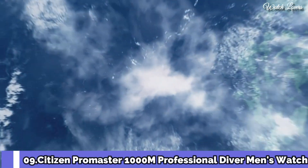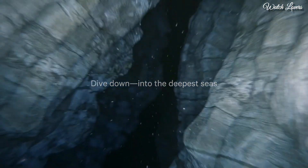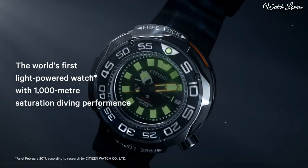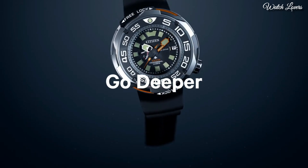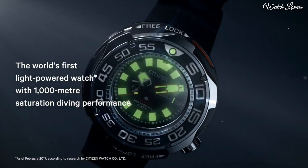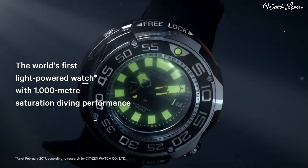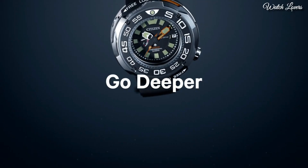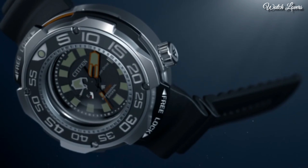Number 9: Citizen Promaster 1000 Meter Professional Diver Men's Watch. Gray Titanium Case with a Black Rubber Strap, Unidirectional Rotating Gray Titanium with a Black Inlay Bezel, Black Dial with Luminous Silver and Orange Hands and Index Hour Markers, Dial Type Analog, Eco-Drive Movement, Scratch Resistant Sapphire Crystal, Case Size 52mm, Case Thickness 22mm, Band Width 22mm, Water Resistant at 100m, Functions: Date, Hour, Minute, Second, Japanese Movement.